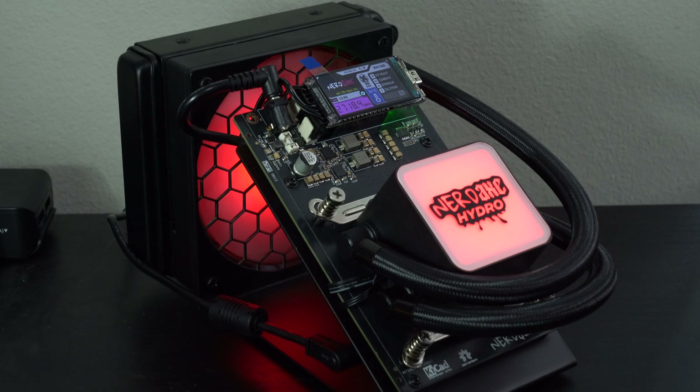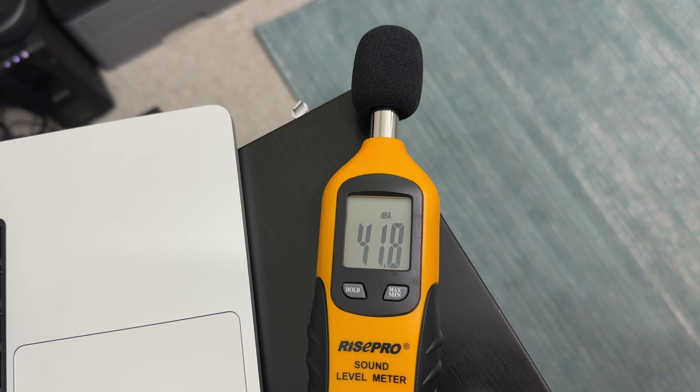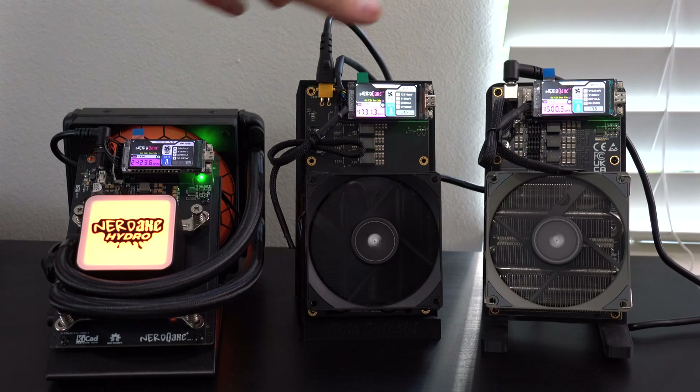To do this, we're going to look at the different designs and features, the different temperatures based on the different cooling systems, and the volume levels based on how many fans you have or if you're going with air-cooled versus water-cooled. In this video, we're going to take a look at three different variants of the NERD QAXE series miners.